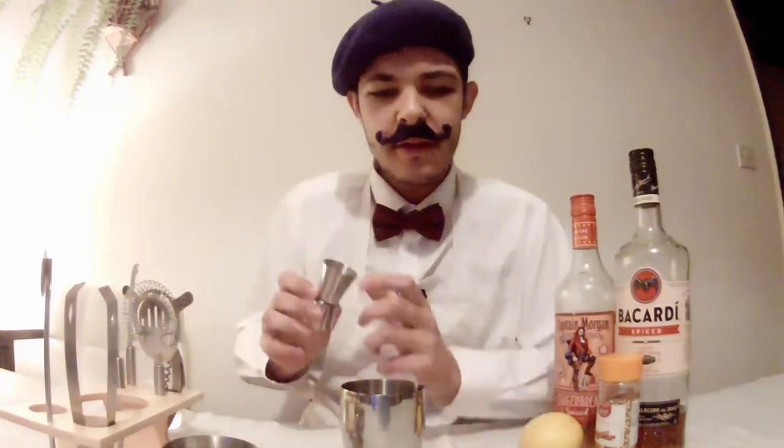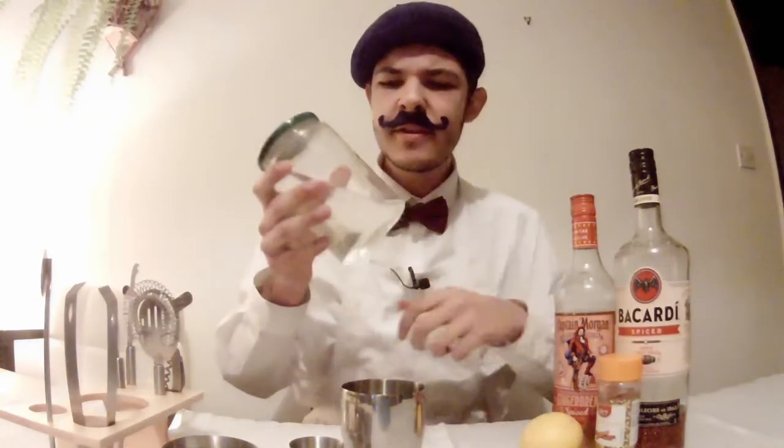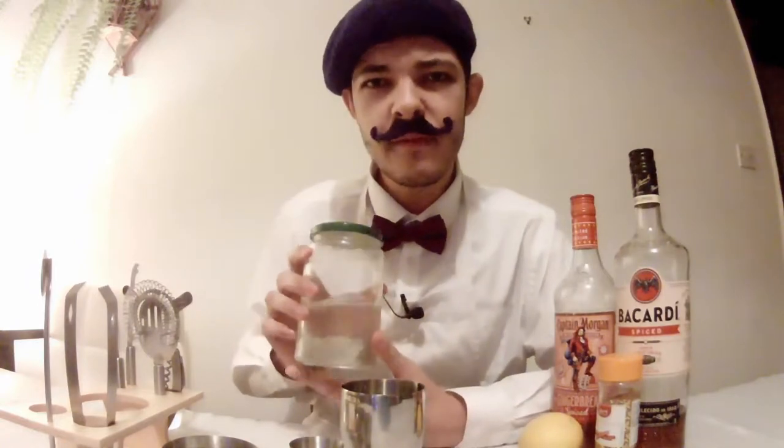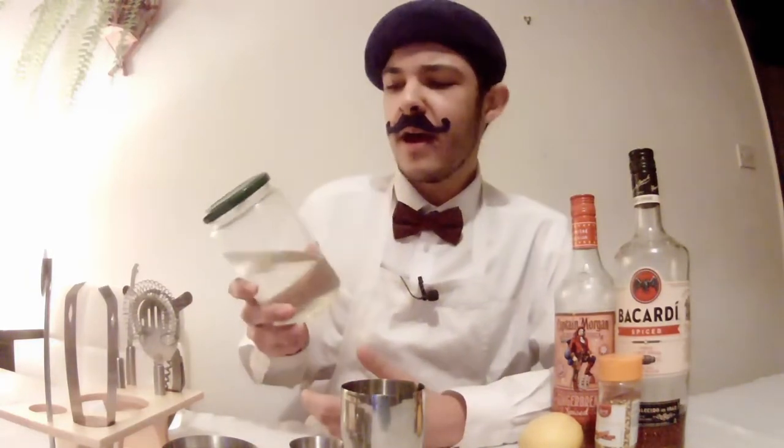So I've got a couple of ice cubes in the shaker. I'm going to use this little double jigger, I believe they call it, just to measure out everything. Oh, I just remembered — I made myself some simple syrup earlier today, so give me one moment while I go grab that. So here's my simple syrup — it is one cup of water and one cup of sugar, just to add some sweetener to the mix. Rum is a liquor and all liquors are quite strong, so I figured I might add a little bit of sugar to make it a little more palatable.